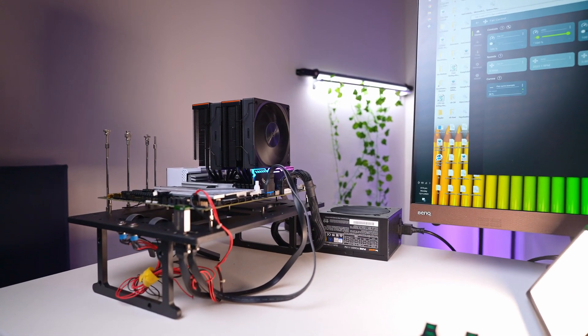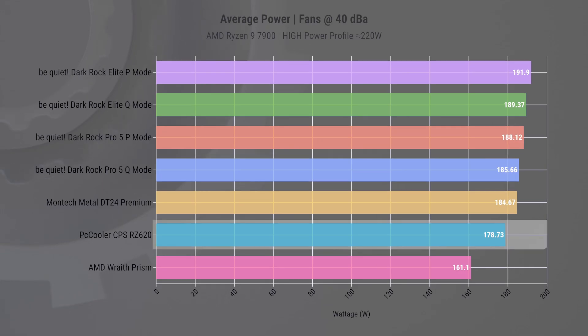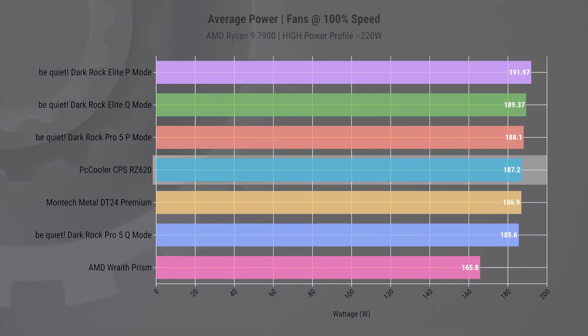To better quantify which cooler is most effectively dissipating heat, we turn to our average power graph. This graph is particularly useful since all workloads are identical — it shows the average power consumption during the benchmark. The logic is straightforward: the highest performing cooler would experience the least thermal throttling and sustain better load. In the noise-normalized test, the RZ620 came in lowest out of all the big tower coolers, with about a 6W difference to the cooler from Montec. When we increased the fan speed to maximum, the performance gap narrows and the RZ620 positions itself in the middle of the pack. It is still a significant improvement from the stock cooler, but it becomes a mixed bag compared to the rest — until you check the pricing.